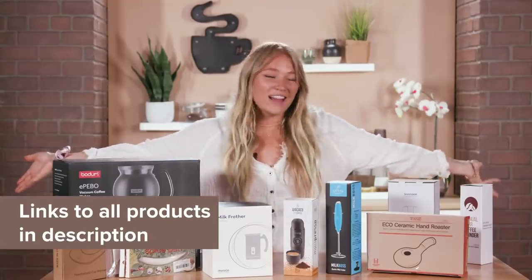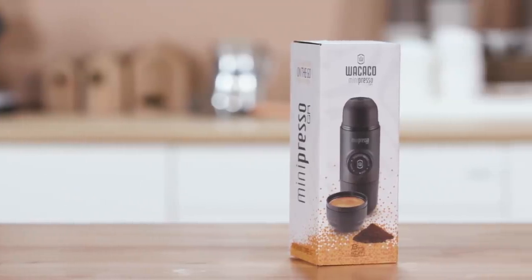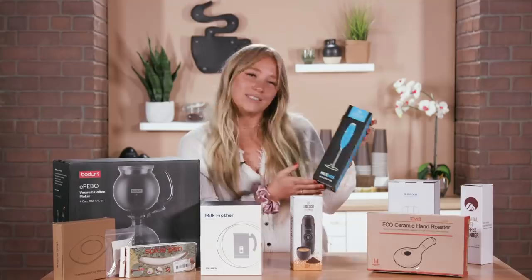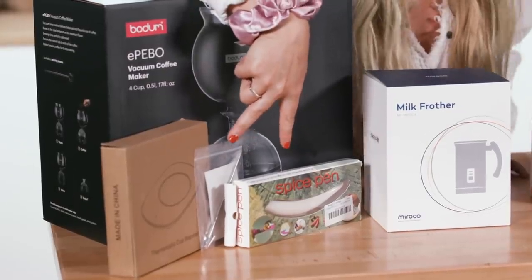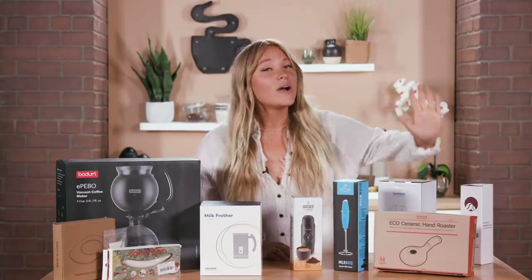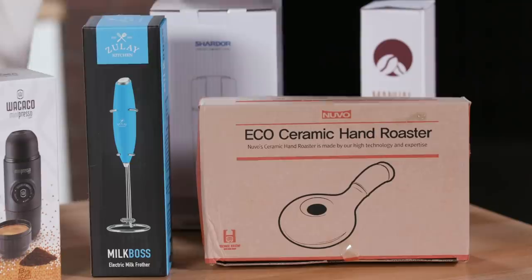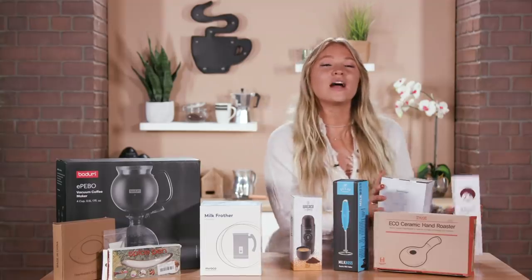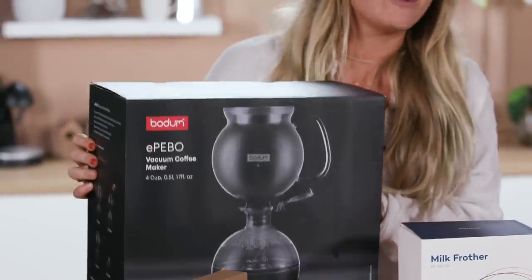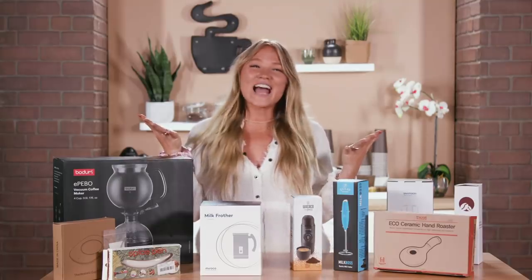Alright, here we are, we've got a lot of gadgets. To kick things off, we've got this Mini-Presso, a miniature espresso maker. We've also got two milk frothers — this one's kinda pricey, and this one is cheap, so we'll see how they both do. We've got these two things for latte art. We also have this coffee bean roaster. We have our two grinders, manual and electric. We've got the big boy over here, a vacuum coffee maker. Let's put these gadgets to work.